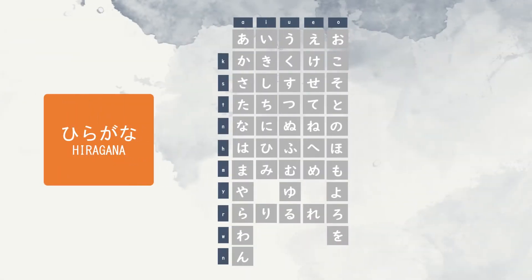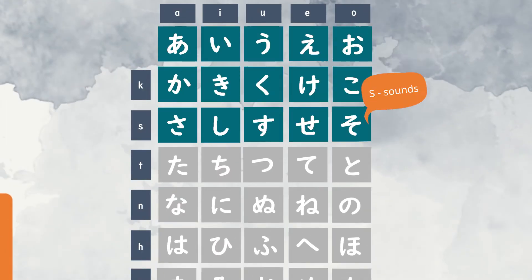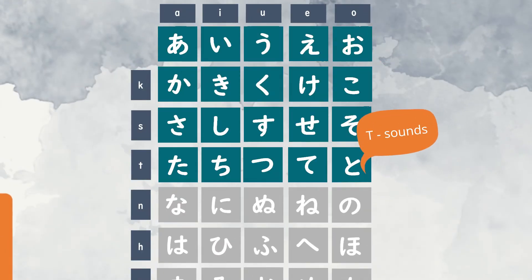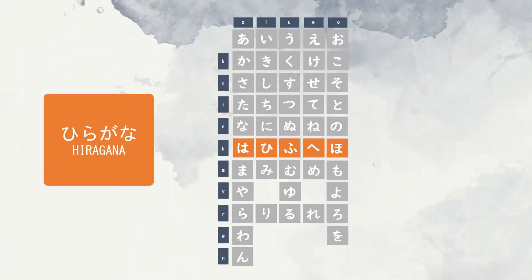We're halfway through the Hiragana Chart and we previously covered the vowels, K sounds, S sounds, T sounds, and N sounds. Today we will move on to the sixth row of the Hiragana Chart — the H sounds. It consists of the consonant H and a vowel sound.